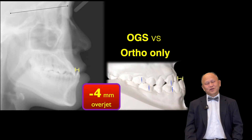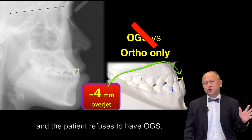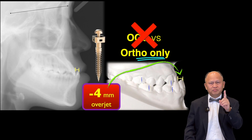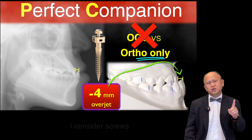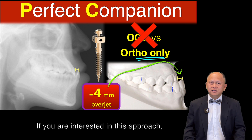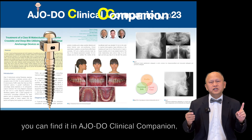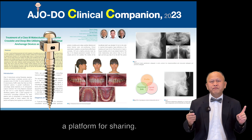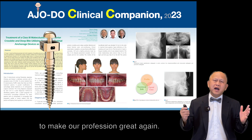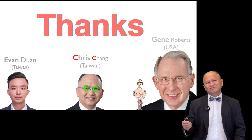Conclusion: when you have a huge negative overjet and the patient refuses to have orthognathic surgery, TADs can provide a huge help. I consider TADs a perfect companion for my practice. If you are interested in this approach, you can find it in AJODO Clinical Companion — a platform for sharing, and sharing is a great way to make our profession great again. Thank you.